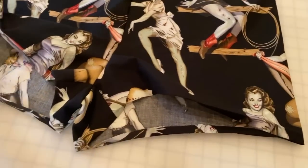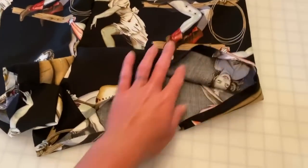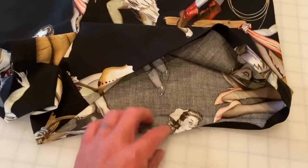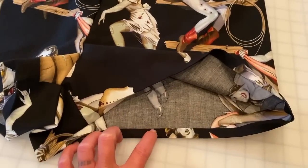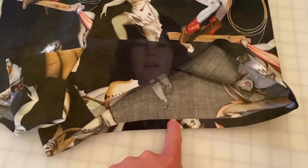Turn your boxers right side out and hem the leg openings. I've already pressed my hems — fold over half an inch, fold over another half an inch, then sew very close to the edge. Pressing your hems is a step that often gets overlooked, but nothing kills the professional look of a garment more than skipping it. Pre-pressing keeps hems even all the way around, preventing puckering or wrinkles. I'll usually press again after the hem is sewn too.